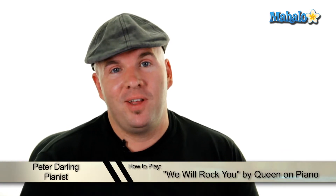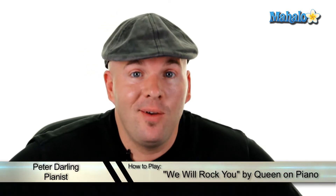All right, you Queen fans, this is Peter Darling here. Today we're going to do We Will Rock You — a really cool lesson, so pay attention.